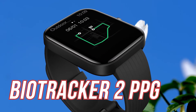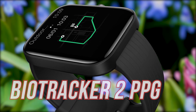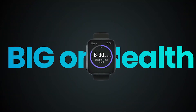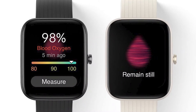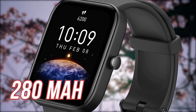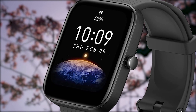In terms of sensors, we have the BioTracker 2 PPG Biometric Sensor, which supports blood oxygen levels, heart rate monitoring, and stress level tracking. Additionally, we have Bluetooth 5.0, and as already discussed, the Pro model gets built-in GPS connectivity. The battery is 280mAh, and in terms of charging time, it takes almost 2 hours to fully charge.